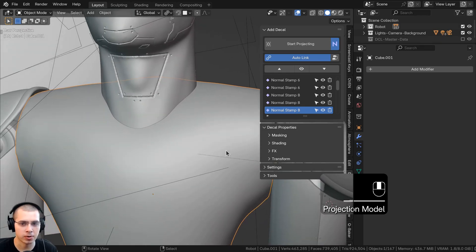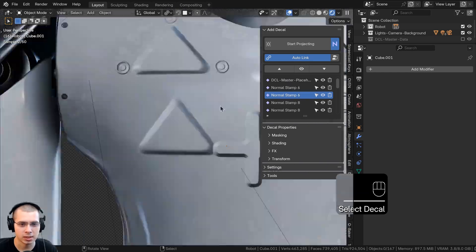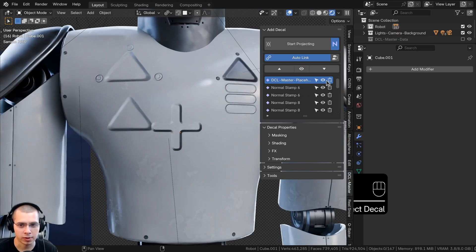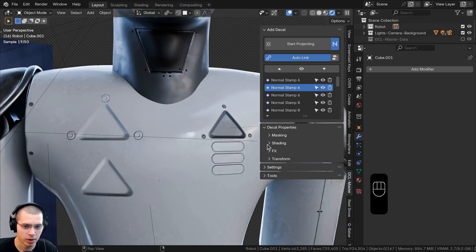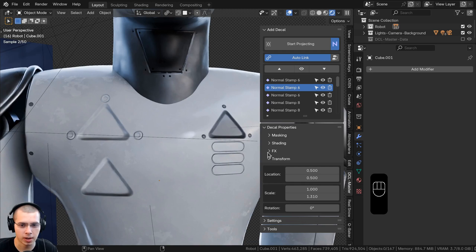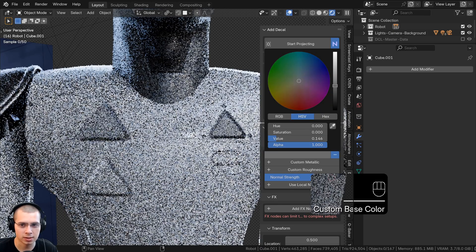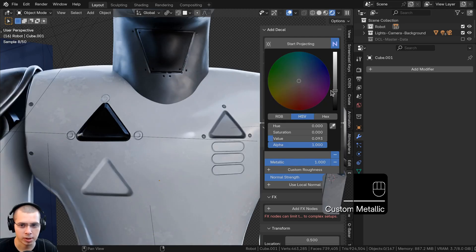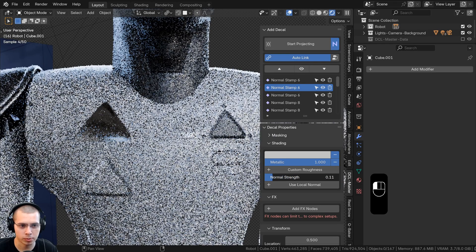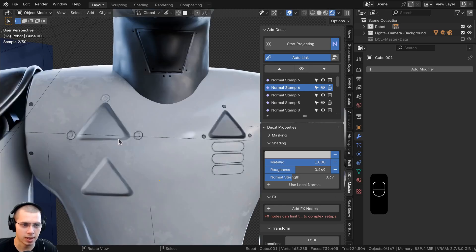When you're done, hit Escape to exit decal mode. You can manage all decals using the arrows to jump to each one, hide them with the eye icon, or delete them with the trash icon. You can also change many settings — transform, effects, and shading. Under shading, choose custom base color to change the color, custom metallic to make it metallic, adjust the normal strength, and use custom roughness to adjust the decal's roughness.